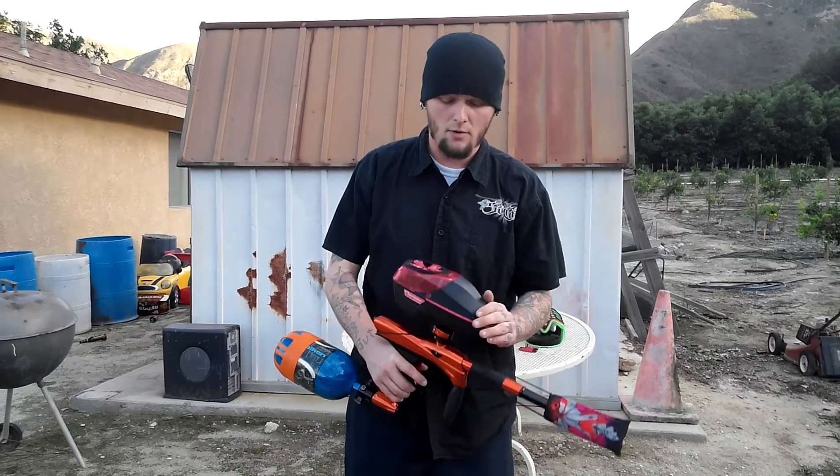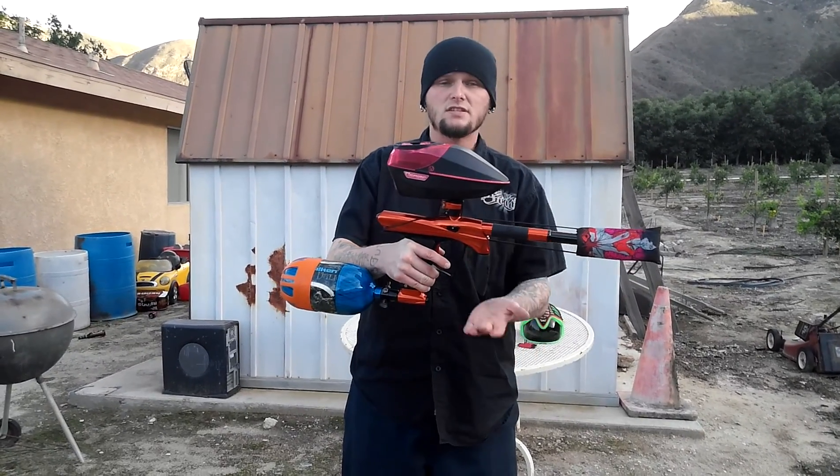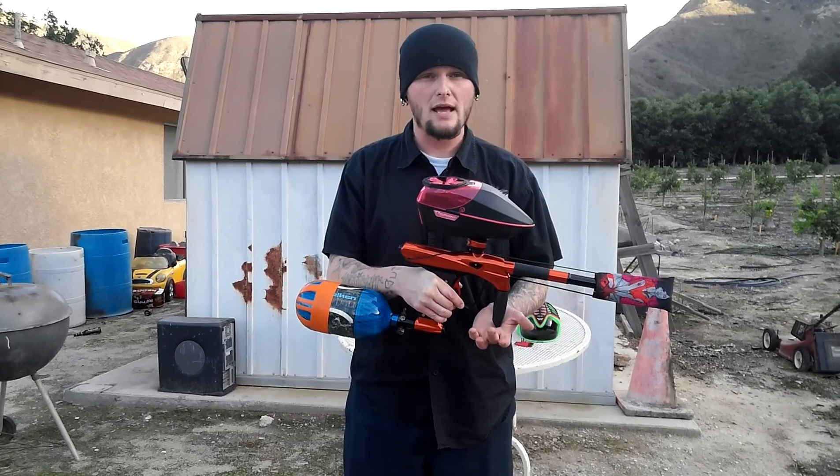What's up everyone, this is Jason here. Today we're going to be doing the shooting video of the ZR1 Renegade made by Zodiac Paintball.